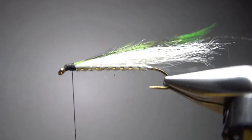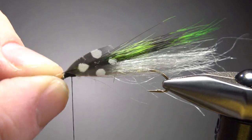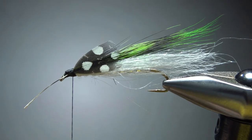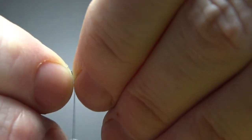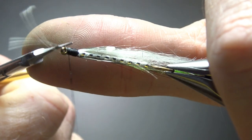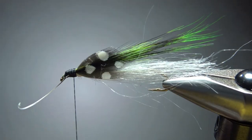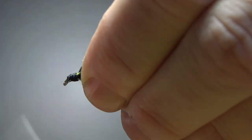Now, if you have some jungle cock, I think a pattern like this would look great with it. But since a lot of people don't, I'm going to substitute this guinea and just put some cheeks on it right here — I think this would be a pretty cool look and give it that hint of eyes. We'll do the same thing on the other side. When you've got them positioned, go ahead and put a few extra wraps to lock them in. My thread just slipped off a little bit right there, but I did not lose these — so I'll back that up and try again. That happens; we've still got a fine fly here. Let's just put a few extra wraps and clean up this head.